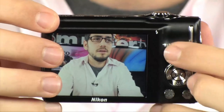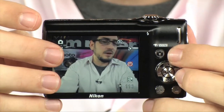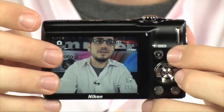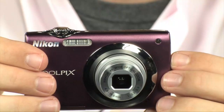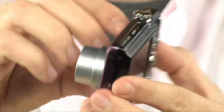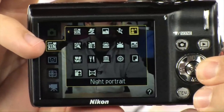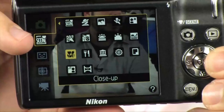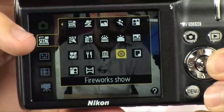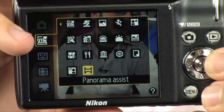There are also a couple other really cool features. If you want to shoot in full automatic, there's a mode called the Auto Scene Selector. Basically it goes through all the different scenes available — this camera actually has quite a few: portrait, landscape, sports, night portrait, party, beach, snow, sunset, dusk/dawn, night landscape, close-up, food, museum, fireworks show, copy, backlight, and panorama assist.